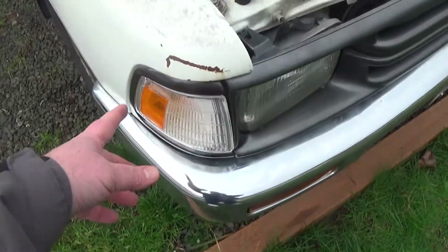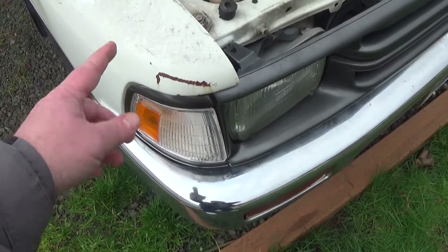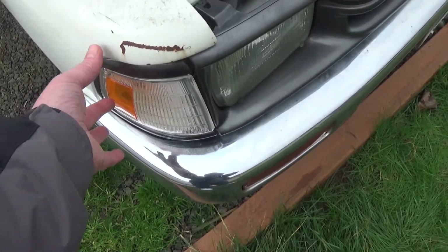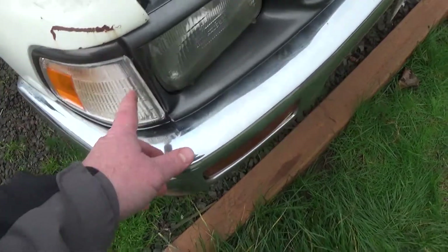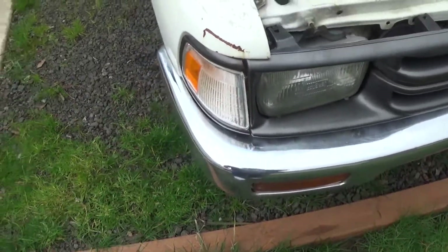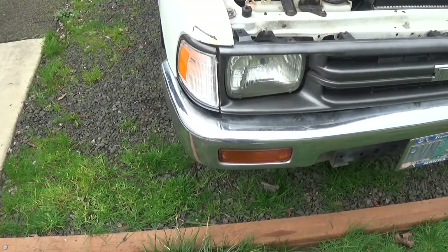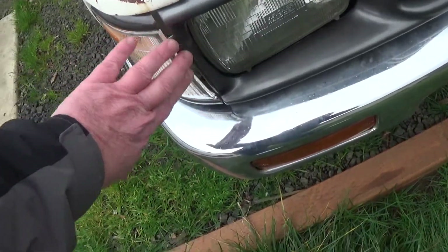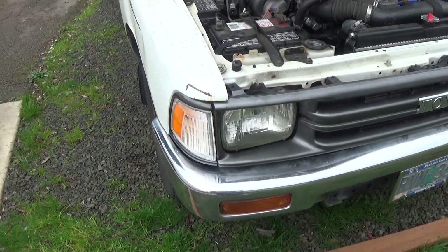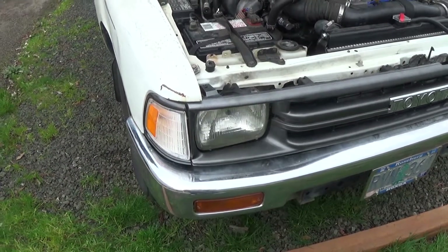One tip: I screw the screws in all the way first on the new lens — it can still turn when they're fully in — then set the lens back, push it in to make sure it's seated well, and guide it into the little plastic plunger receptacles. The color match is pretty good, and now I don't have to worry about water getting in, my bulbs will last longer, and no corrosion. Really easy job. Hope you find this useful — and don't do it this way, but it worked out for me!